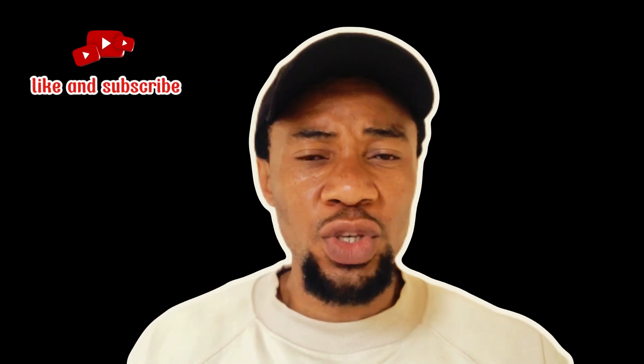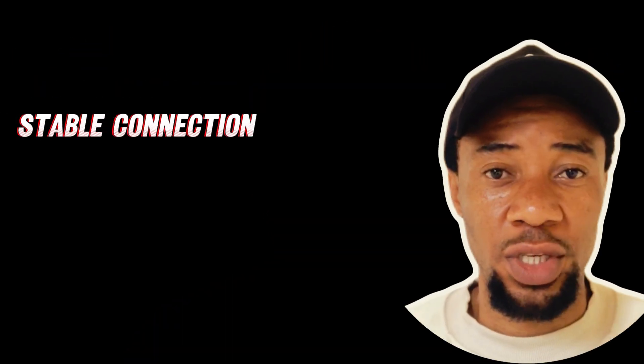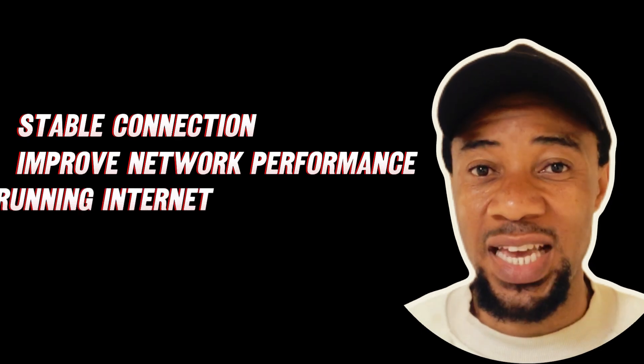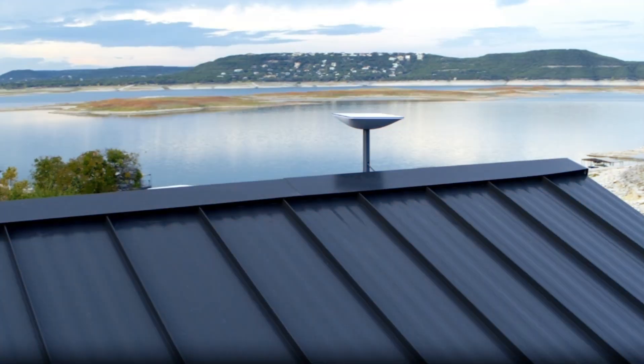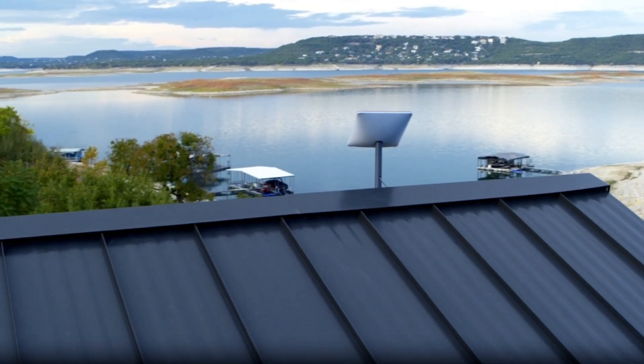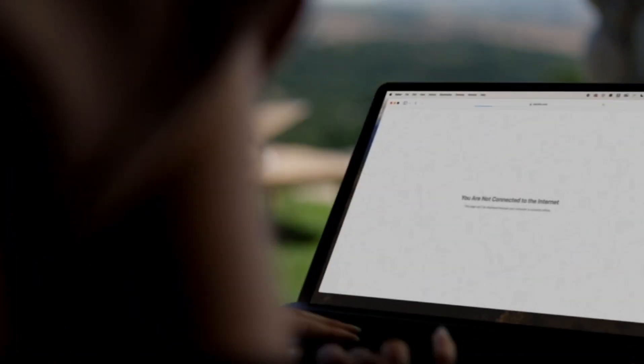Hello everyone, welcome back to my channel. In today's video I'm going to show you how you can reboot your Starlink system. Rebooting your Starlink can help resolve some issues, keep your connection stable, improve your network performance, and keep your internet running efficiently. If you are experiencing issues with your Starlink service, I recommend rebooting your Starlink to help your connection stay stable.